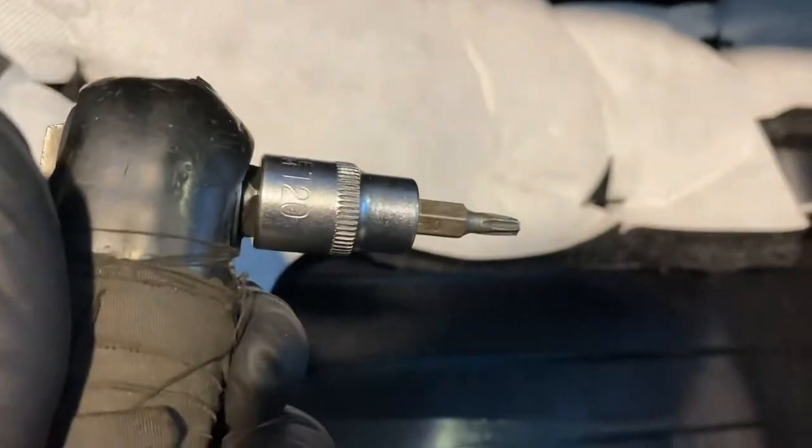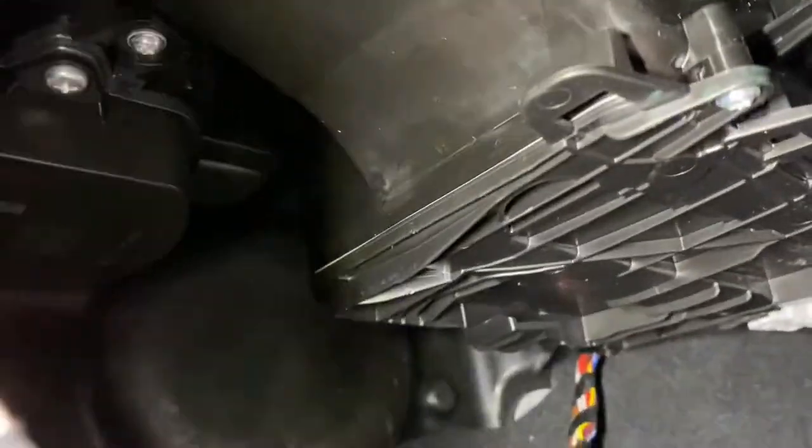As you can see, it's a T20 to remove the bolt to get to the pollen filter. There's a bolt right there, and you've just got to undo those clips. There's another one up there as well, so there are two of them.